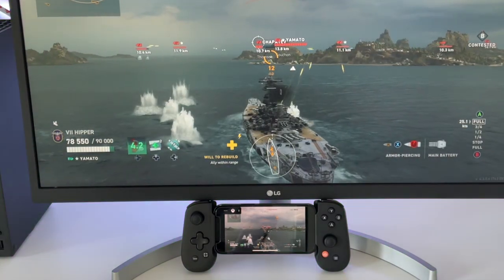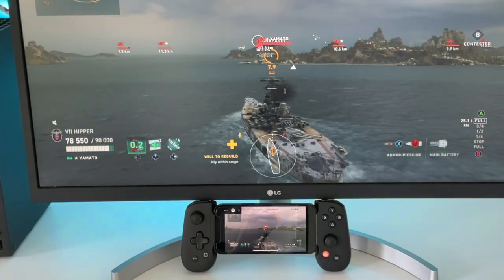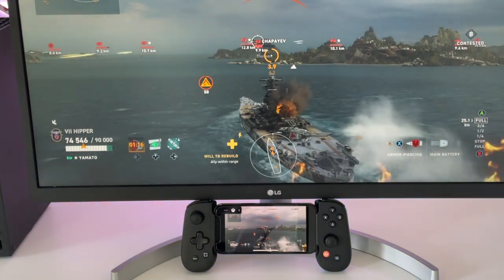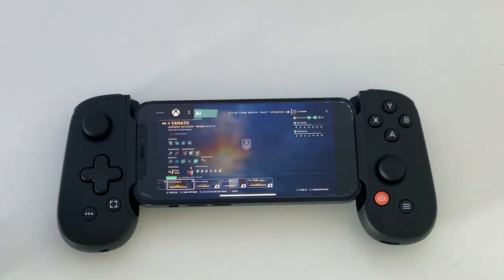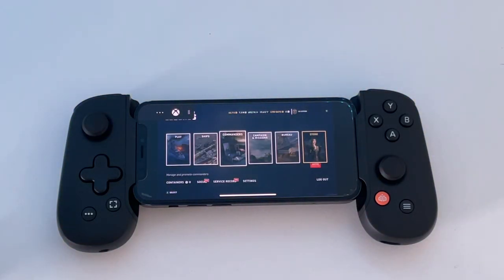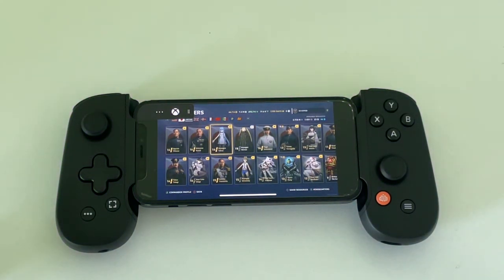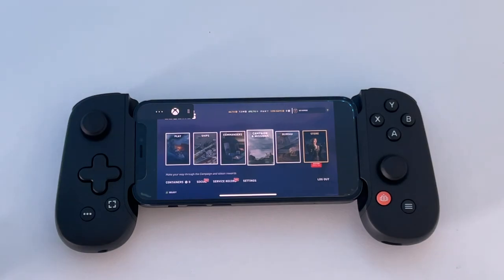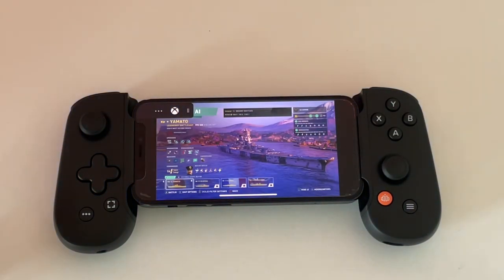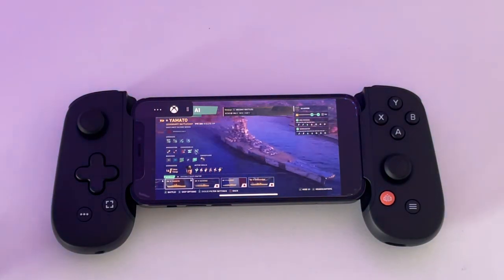What I have here is an ideal setup — my Xbox is wired, so there's no Wi-Fi between it and the internet. The only Wi-Fi is between the Xbox and the phone, which is five gigahertz as Microsoft recommends. But still it's not perfect. As you can see, fiddling around in the menus — looking at commanders, checking your bureau progress, doing daily maintenance stuff — you could do that very easily.